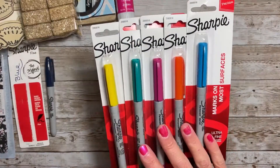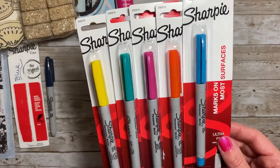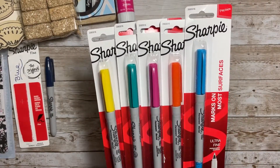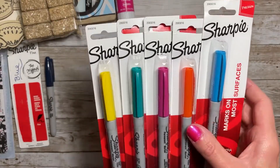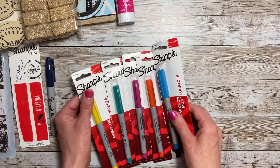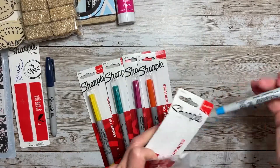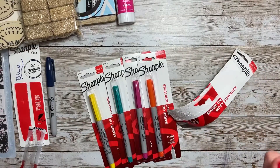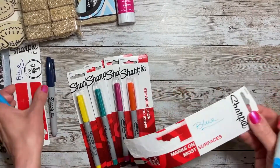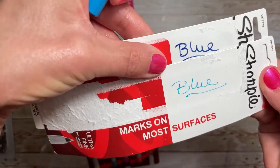Then I picked up all of these Sharpies. These are the ultra fine permanent marker Sharpies. There was a purple color as well that I didn't get, but I'm loving this blue, orange, pink, green, and yellow. To just show you the difference in the tip — these write really nice. You can definitely tell it's more fine. Very nice, and this is such a great price for Sharpies.